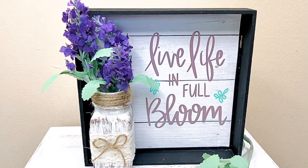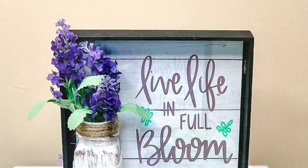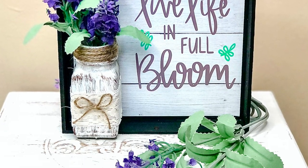The first piece of farmhouse decor actually uses a salt and pepper shaker. Here are the other supplies that you'll need to make this DIY.